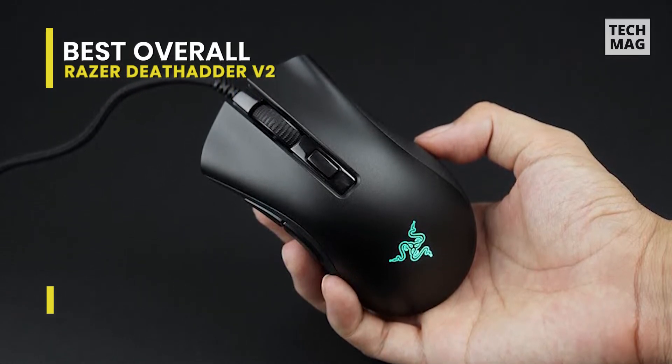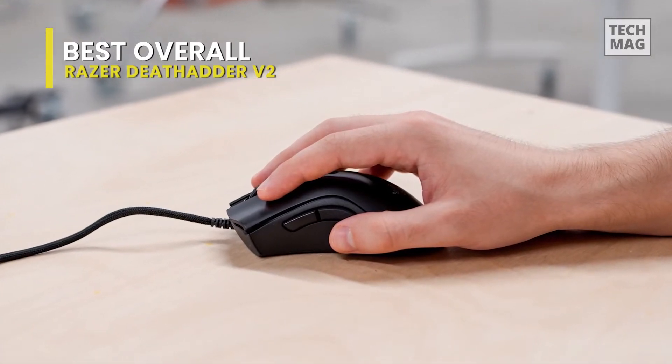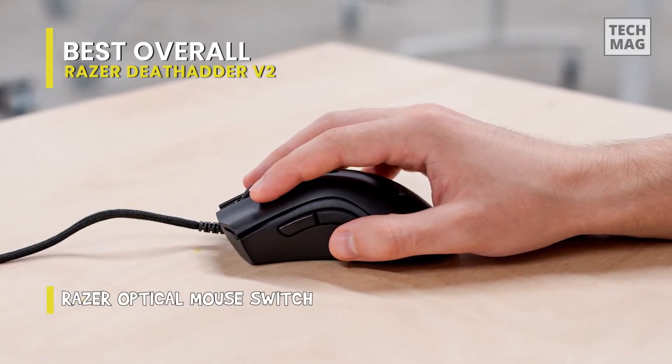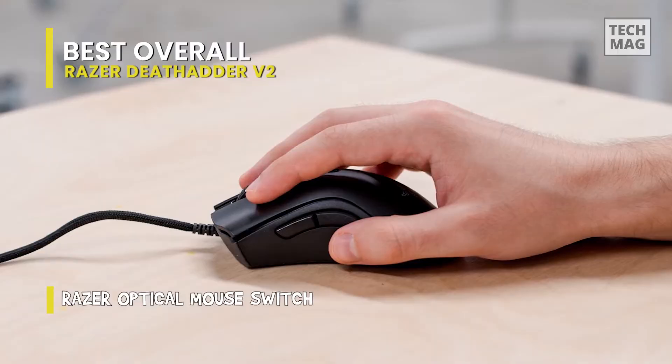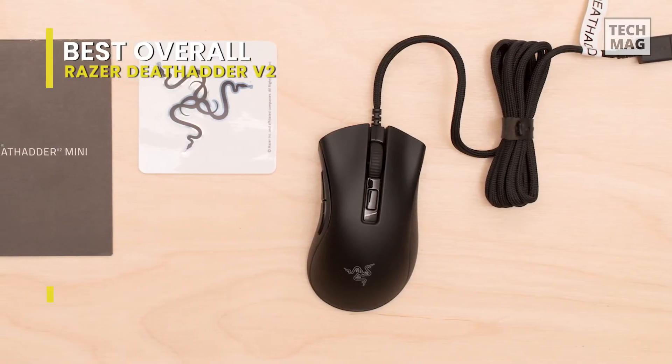The DeathAdder V2 utilizes a 20,000 DPI Razer Focus Plus optical sensor, and while high numbers don't significantly equate to quality, here they do. Razer's newest tech gives flawless tracking, even if you move the mouse as fast as humanly possible.